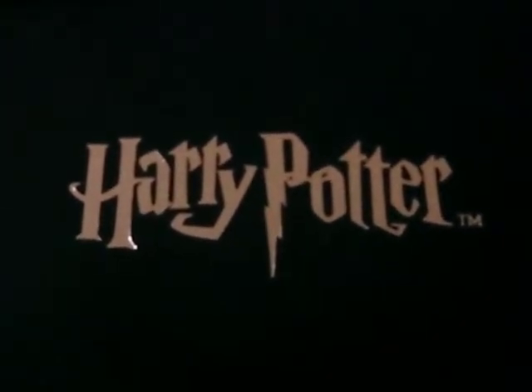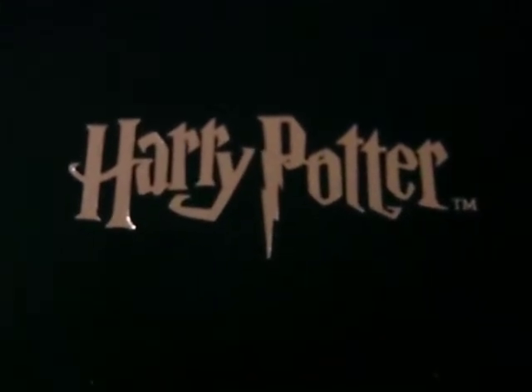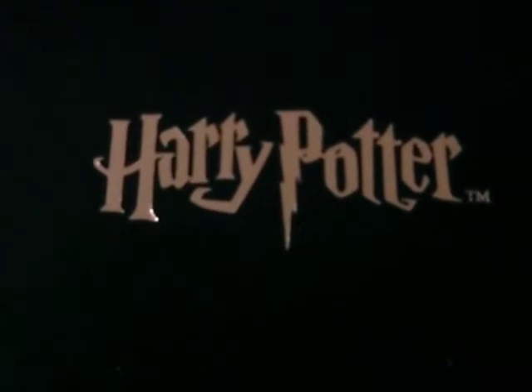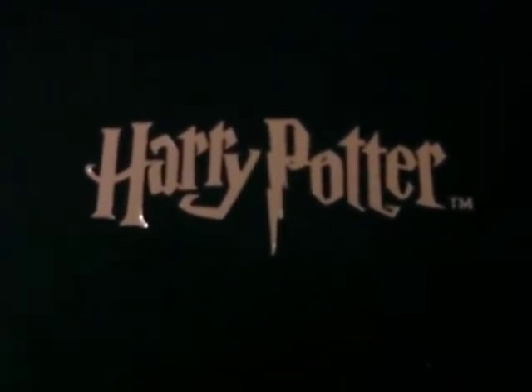Alright guys, today we're going to be looking at the Gringotts coin pendant by the Noble Collection. If you have any questions, just send me a message and I'll get back to you as soon as I can. And don't forget to subscribe and watch out for my future Harry Potter clips.